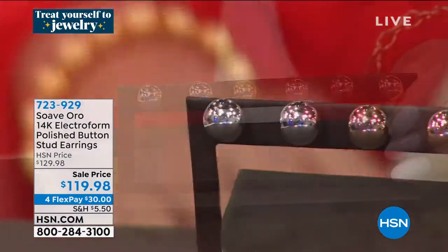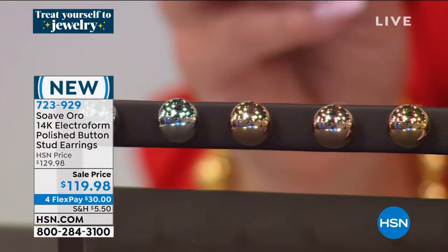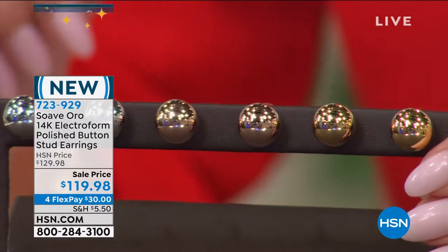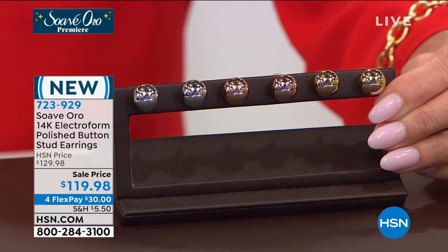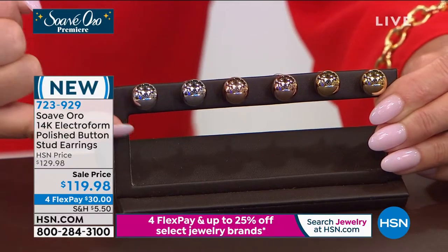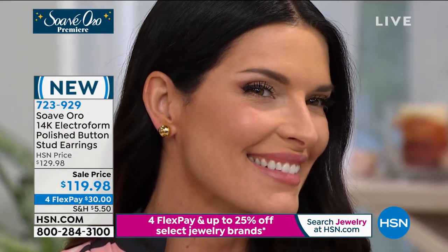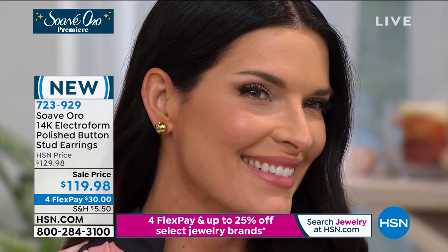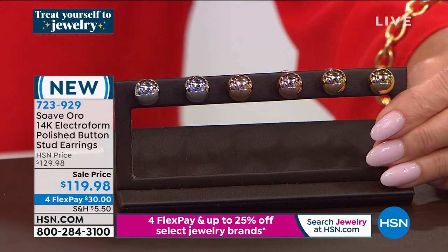For the look you would normally pay for in ten-karat gold for a third of the size of a button stud earring, you are getting one of the biggest and boldest — three-eighths of an inch in length, three-eighths of an inch side to side. We do have choices in white gold, rose gold, or yellow gold, at a special birthday price with $10 off.